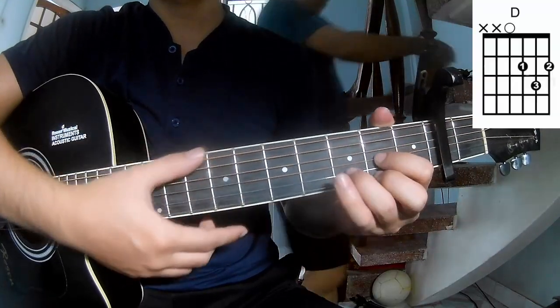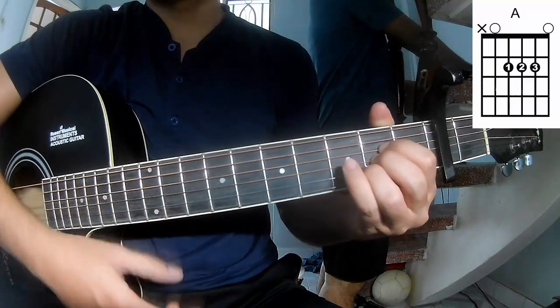The chords in the song are: A, D, A, E minor, and B minor.